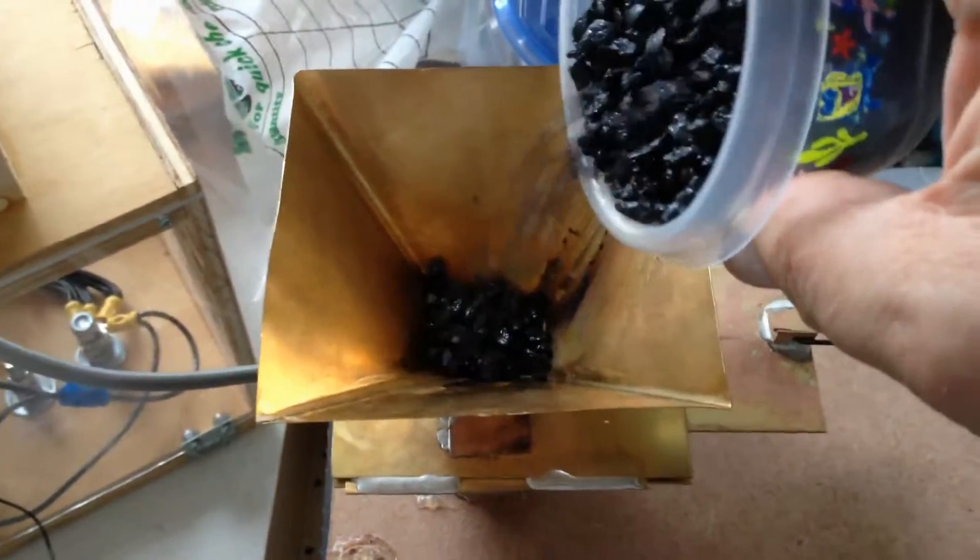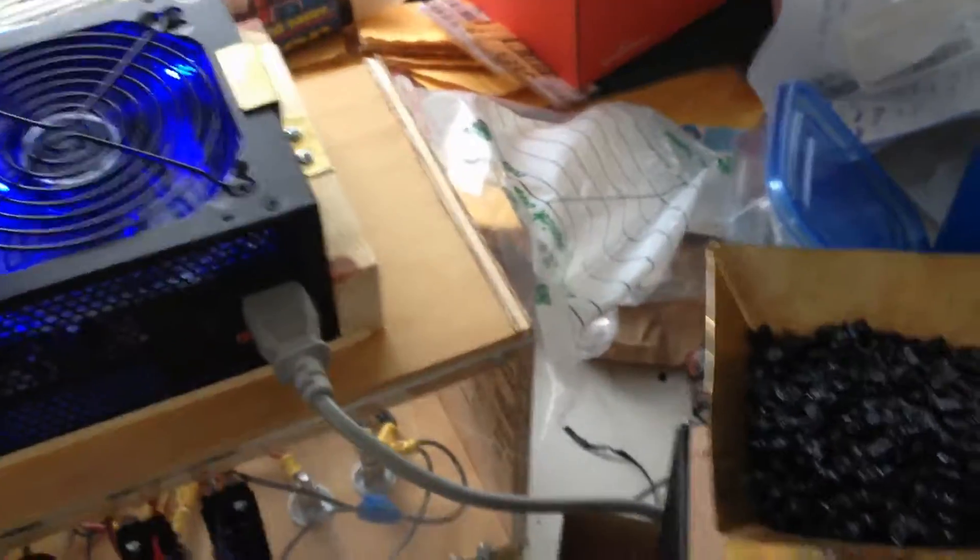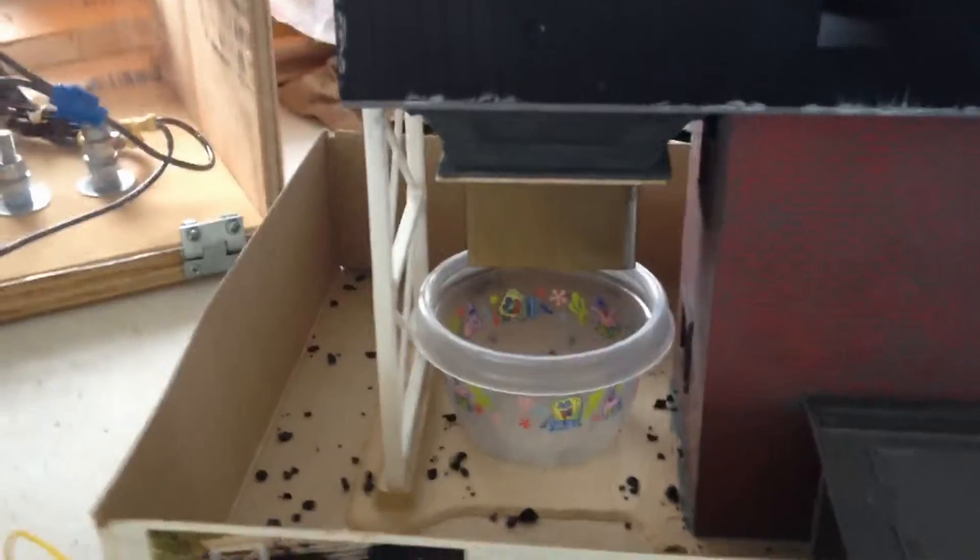Now we will fill the hopper again with aquarium grade rock and watch how it fills the hopper.